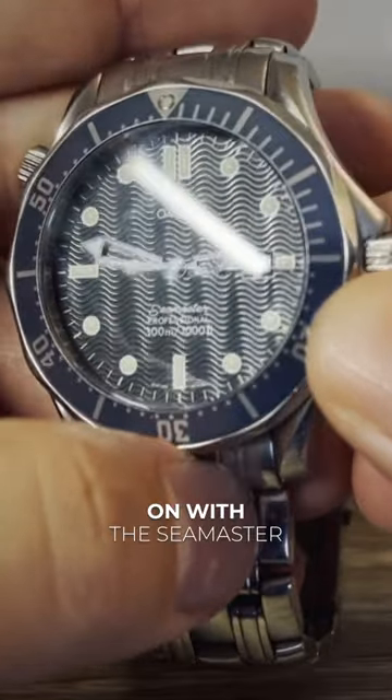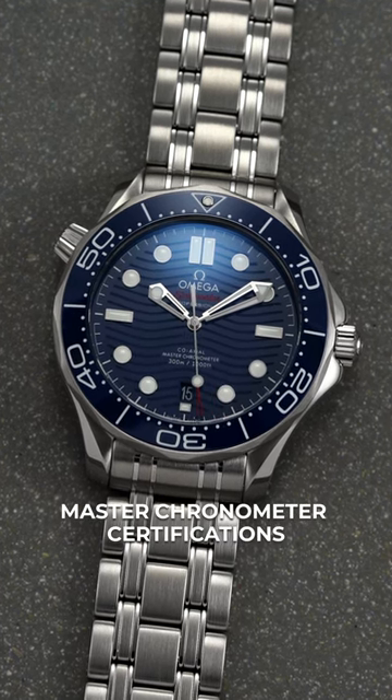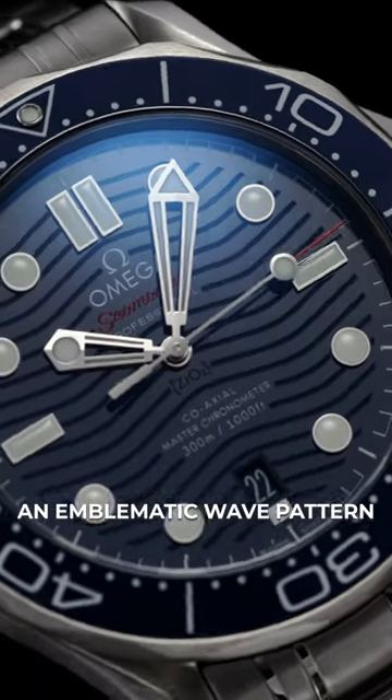Nowadays this reference lives on with the Seamaster Diver 300, a collection that includes master chronometer certifications, robust water resistance, ceramic bezels, and dials — which, speaking of, come in with an emblematic wave pattern.